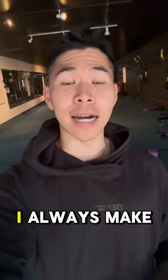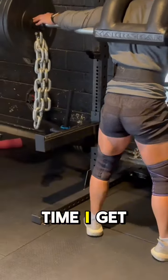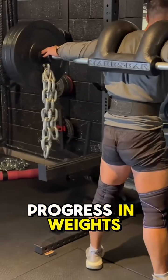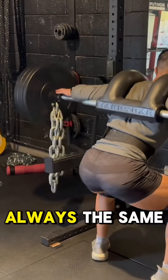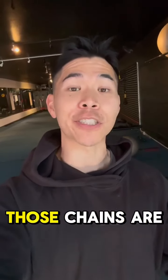For example, whenever I'm squatting, I always make sure I put on these chains to make sure that every single time I get down, it touches the floor. And that way, as I progress in weight, every rep is always the same because I have to go just as low to make sure those chains are touching.